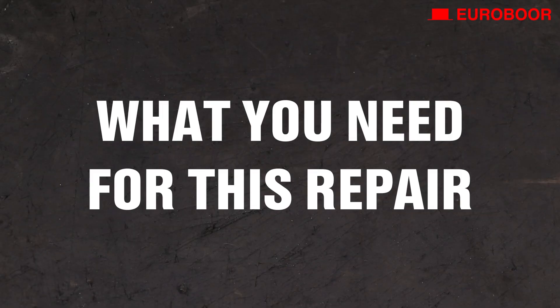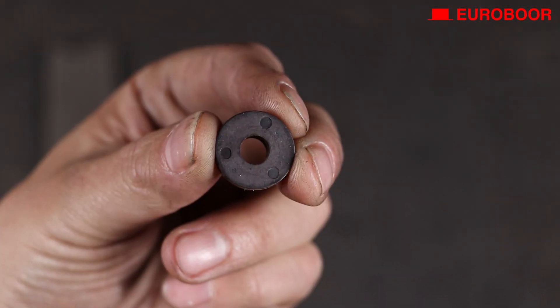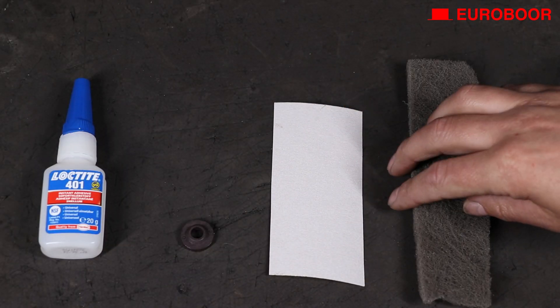Before we start, let's see what we need for this do-it-yourself repair: a strong instant adhesive, a new Eurobore armature speed disc, sandpaper in some cases, and some rough cloth.